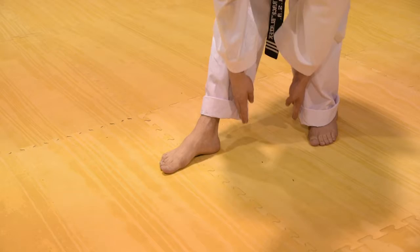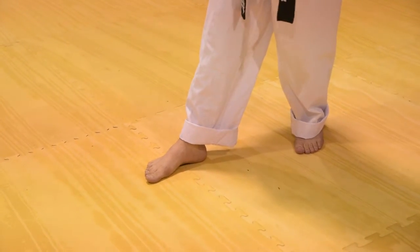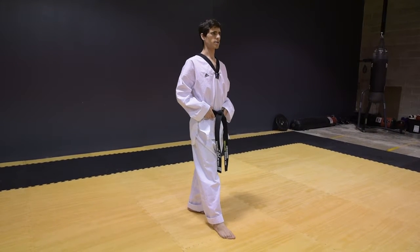Your feet should be one foot's distance apart, with your back straight and eyes up.